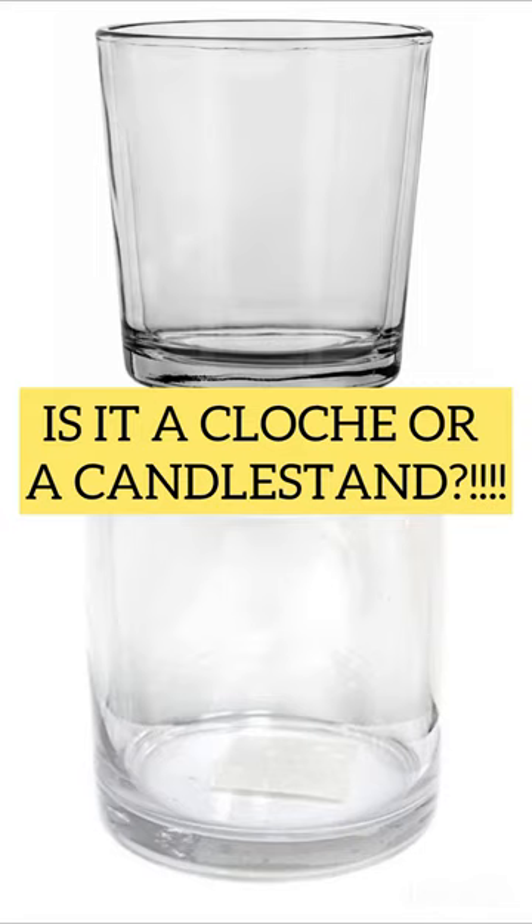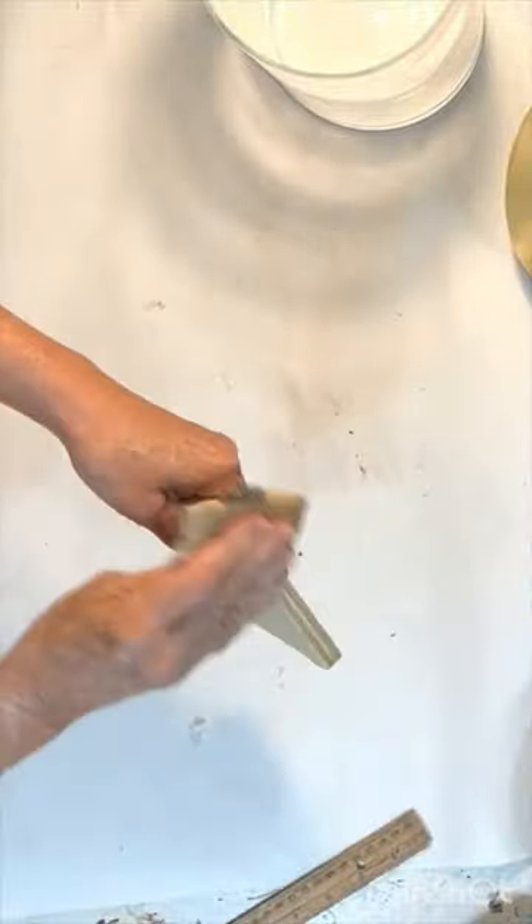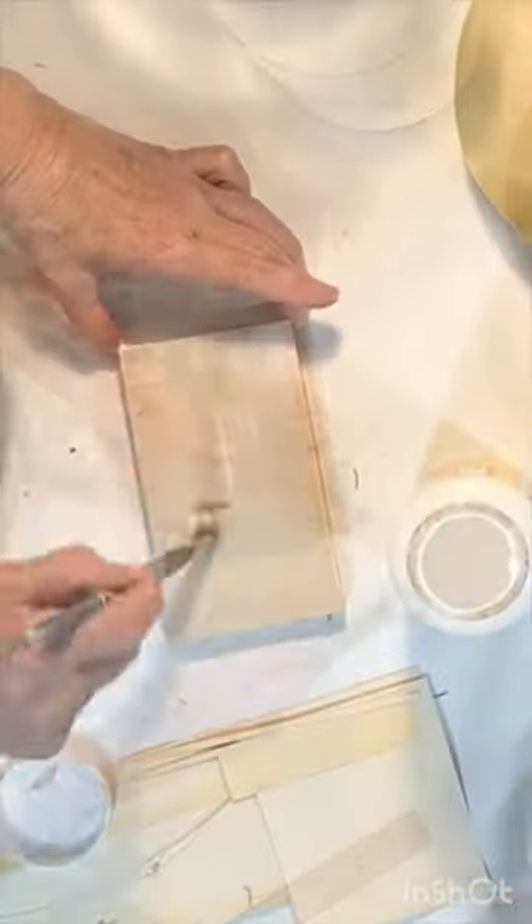To make a unique cloche candle stand, find two thrift store cylindrical glass vases, one slightly larger than the other.